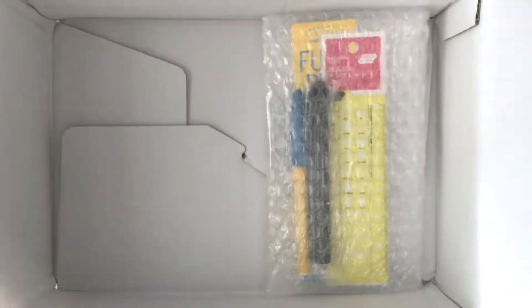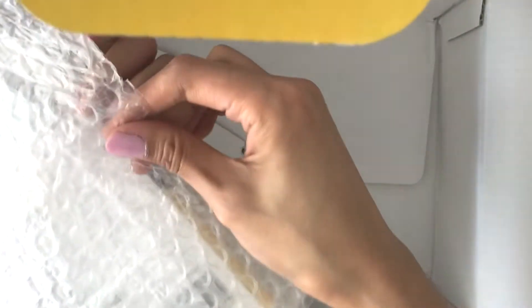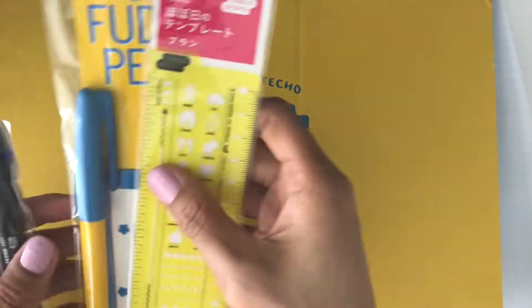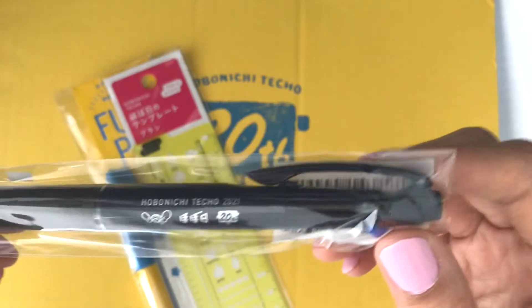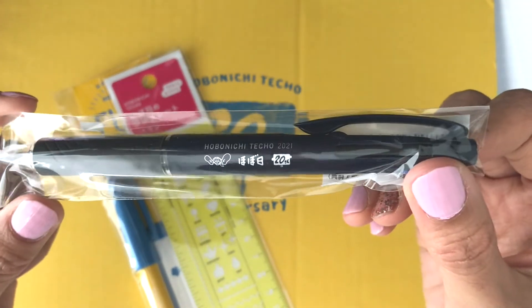Look how nice that is. Next we have this freebie — some accessories that I purchased. I like how they have a bubble wrapper. So here we have their freebie pen. It's a really nice navy color. Last year they came out with a red one and I'm not a big fan, so I kind of skipped on the pen. But look at that — do you see the images?